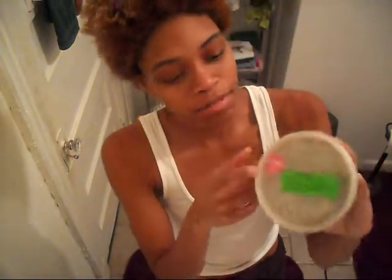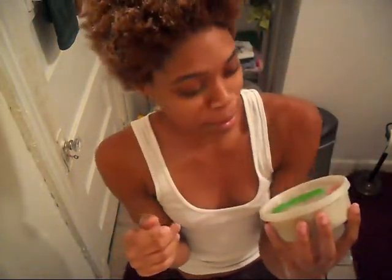I use this for my daily conditioner. I also use a leave-in. And afterwards, for more moisture, I use shea butter. I got this shea butter from a guy on the street — it's supposed to be real, 95% pure. It works for my body, my hair, everything.